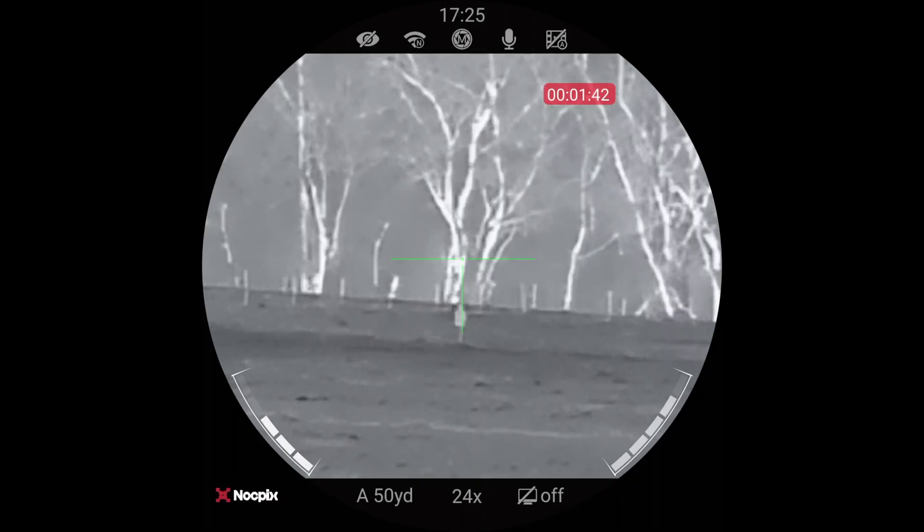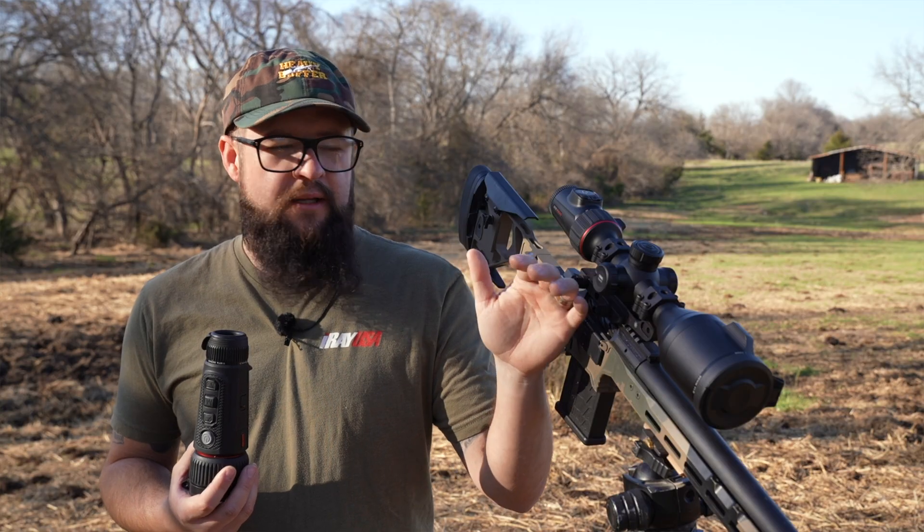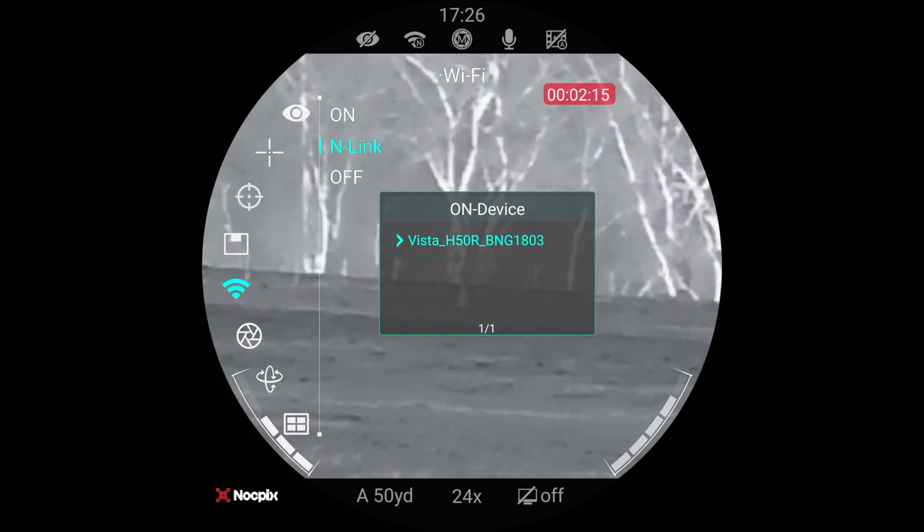Next, go to the scope itself, go into your Wi-Fi icon, and then select nLink. Once you select the nLink function, you'll see a pop-up box appear, and in that box should be the model of the scanner you're using — in our case it's going to say Vista H50R. Once these two are connected, they're paired up and talking to each other, and now they're ready to use.